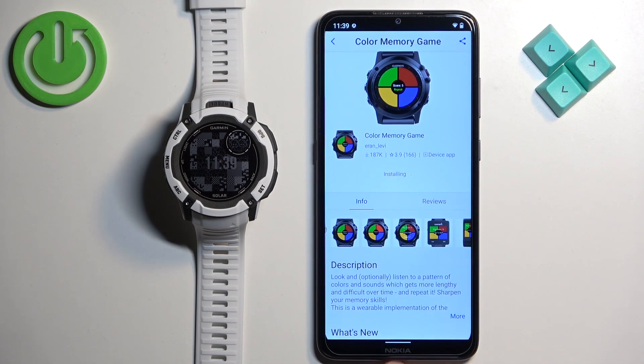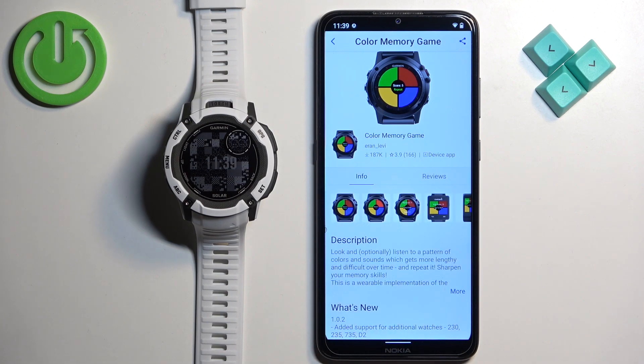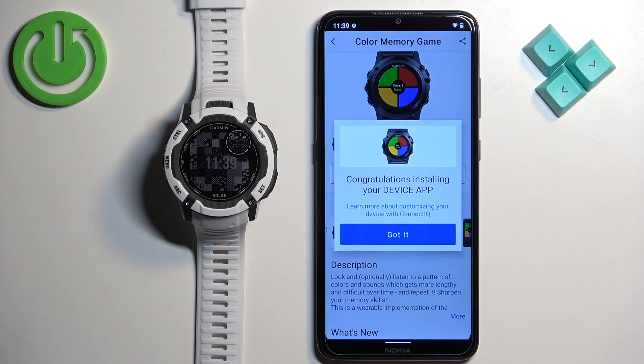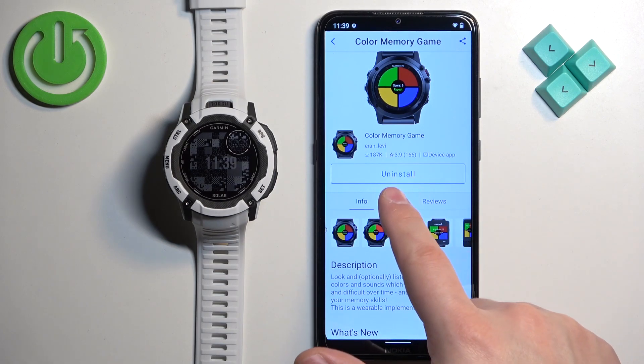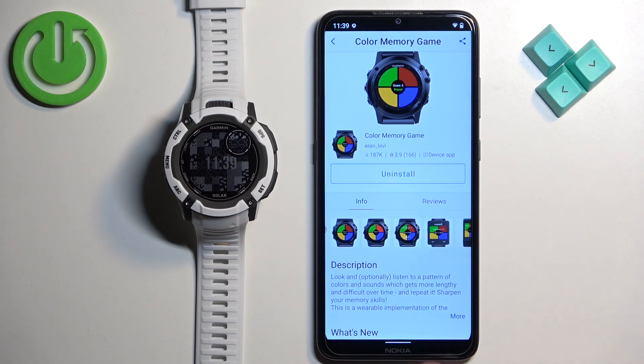Sometimes it takes a long time to install because something is queued before the app — for example, an update. At this moment the app is installing, and after it's done you will see a pop-up on the screen. Once you see this pop-up, it means the app is installed. You will also see that the Install button has changed to Uninstall.